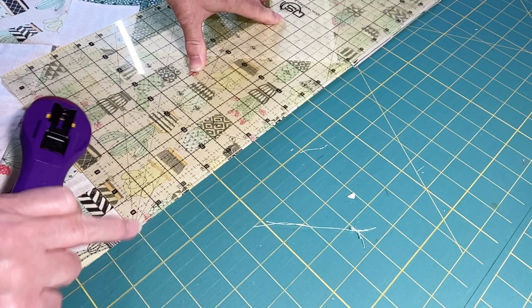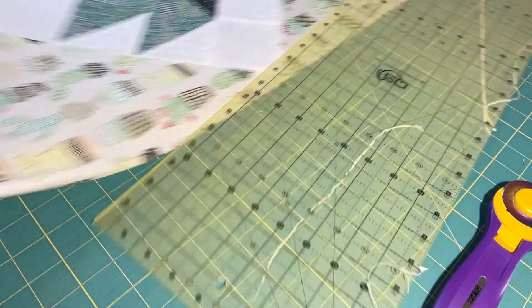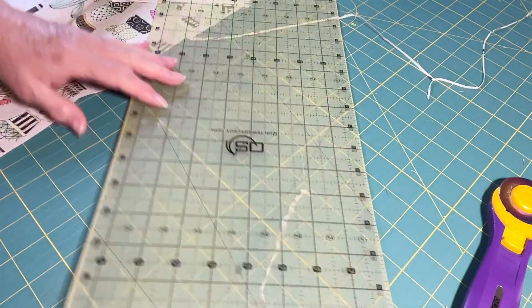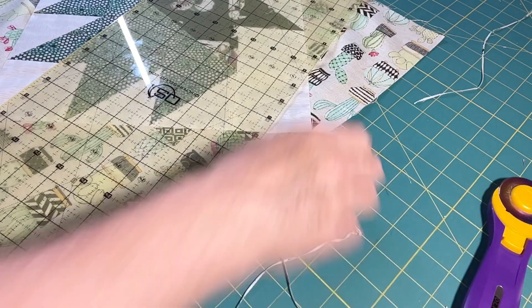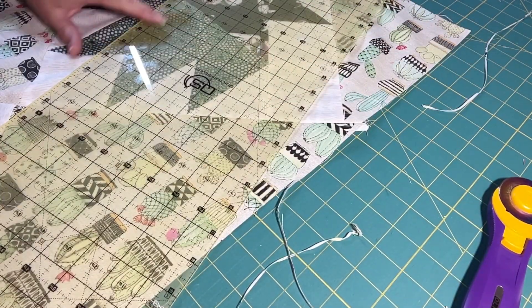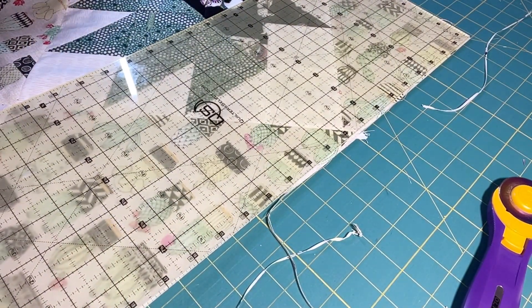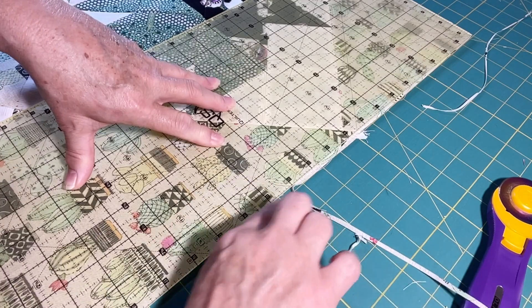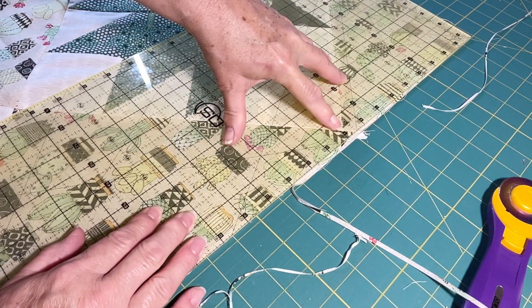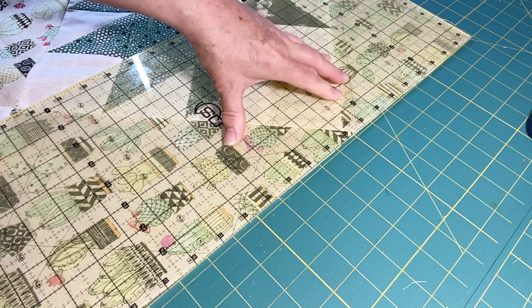Make sure this edge is right at the edge of your ruler because that's where you stopped cutting. Now I'll put my ruler up to the top even with my triangle corner, and then back down to the edge I just cut. My three eighths is right on that tip — so there we have both long sides done.